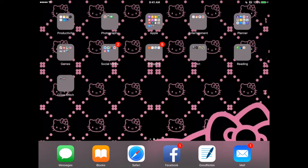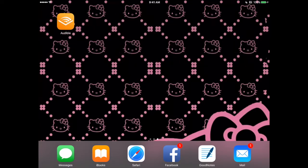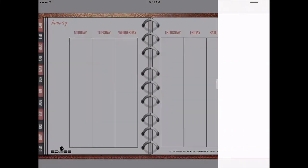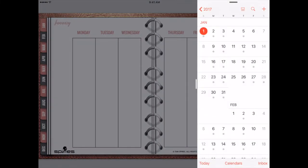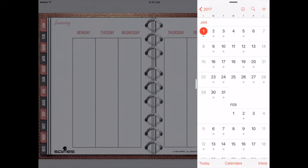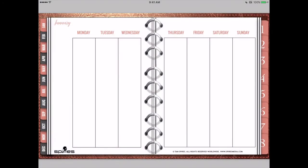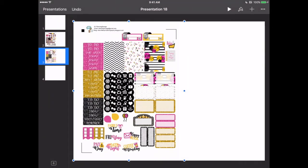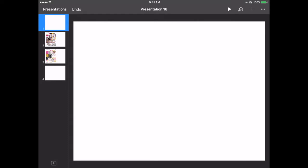Good afternoon and welcome to another digital planner video. This time I'm going to be planning my week. We are going to be using my rose gold planner for the first week of January, planning January 2nd through January 8th. I've already taken a screenshot of this page and picked out my sticker kit, so let's open Keynote and get started.